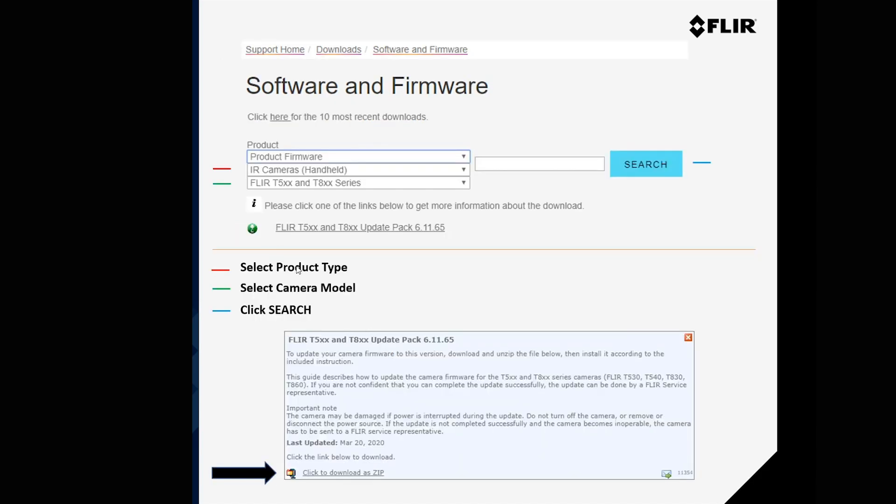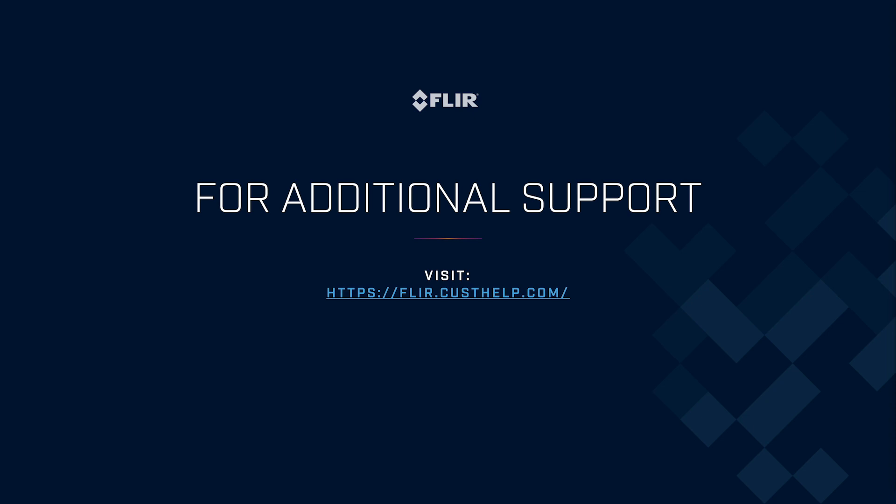On the next page, select the product type — that's the second box — IR cameras, handheld. Then select the camera model; for this example the T-Series camera is chosen. Click Search on the right. This brings up a link to get more information about the download, and then a page where you can actually download the zip file. For further resources, please go to flir.custhelp.com.